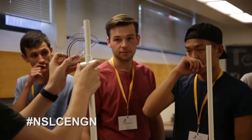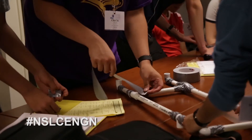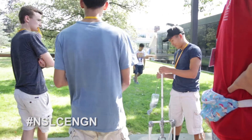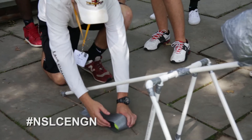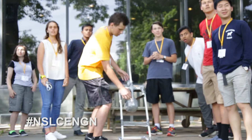Today we built trebuchets out of PVC pipe joints and duct tape. A trebuchet is kind of like a catapult, except instead of a spring mechanism, it uses gravity. We had a weight on one end and a sling on the other end. We bring up the weight, let gravity do all the work, drop it, and then hopefully our sling with the tennis ball in it can shoot it as far as possible.